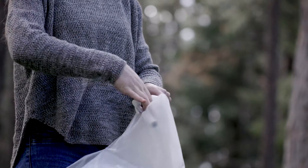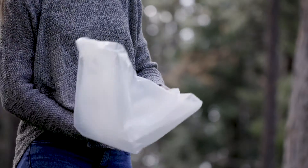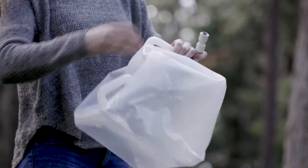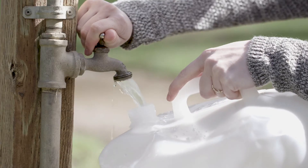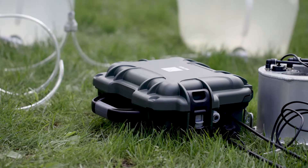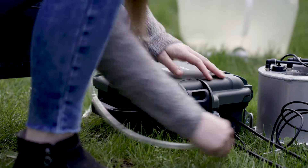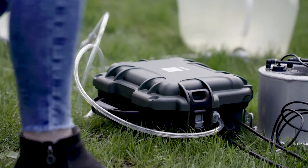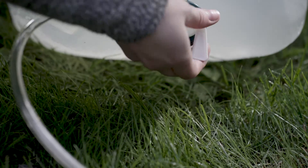Fill the water tank and connect it to the control unit. Fully open the water valve.